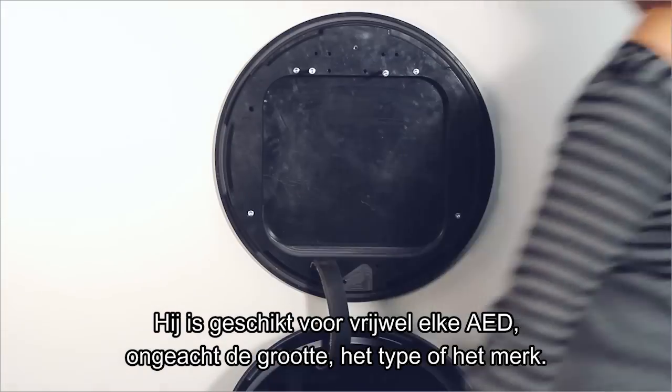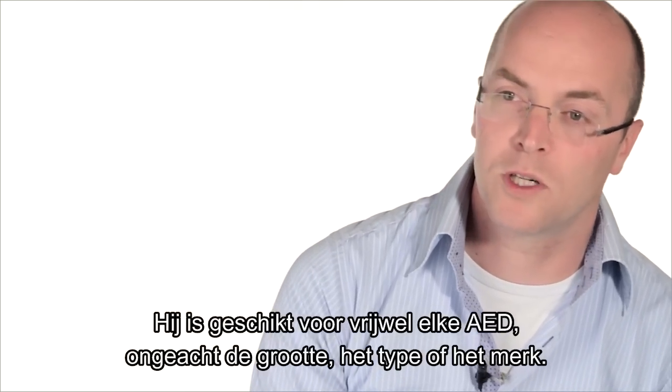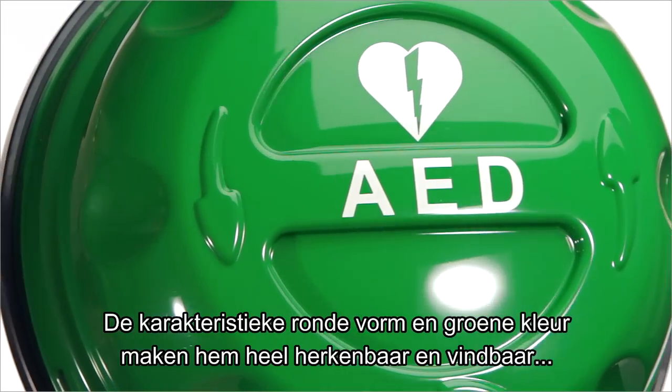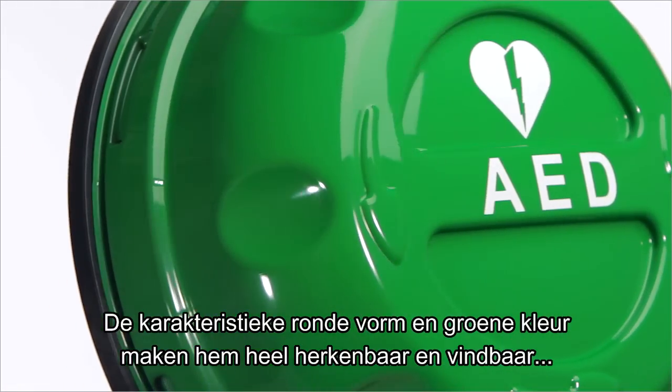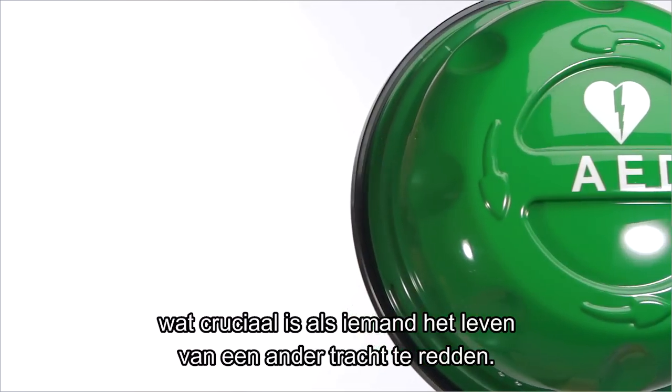It suits practically every AED on the market today, no matter what size, type, or brand. Its characteristic round shape and green color make it easy to find and recognize, which is of course crucial when you need someone to save someone else's life.